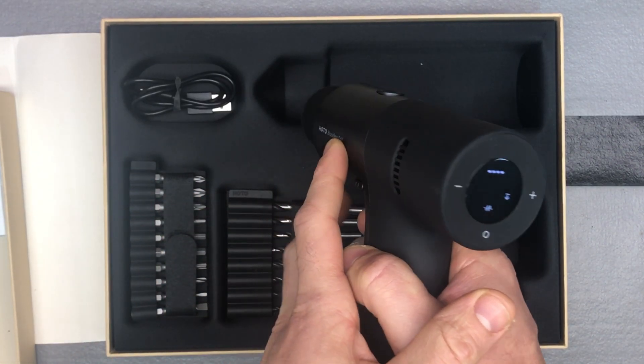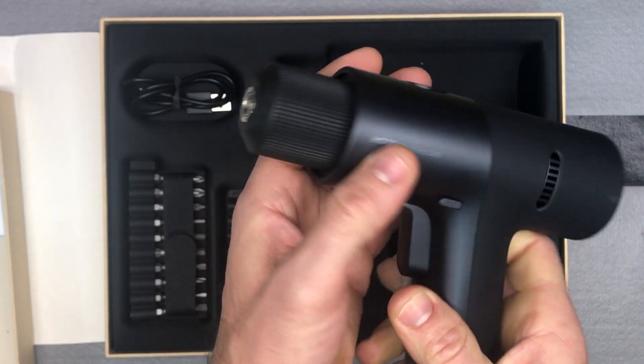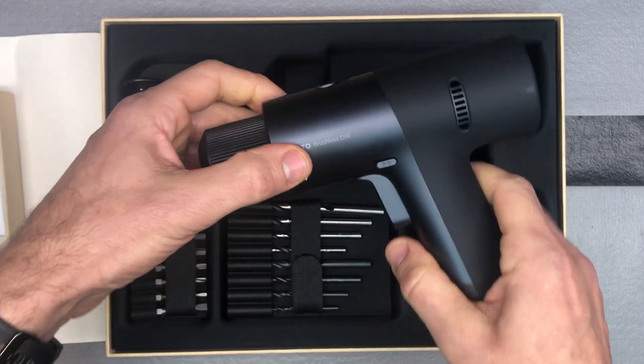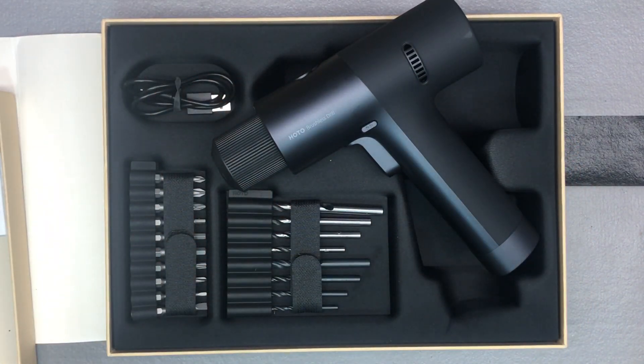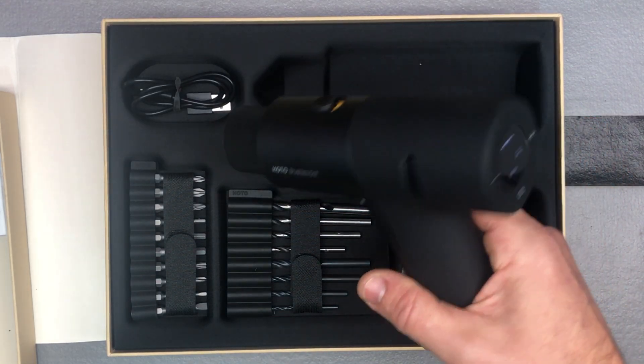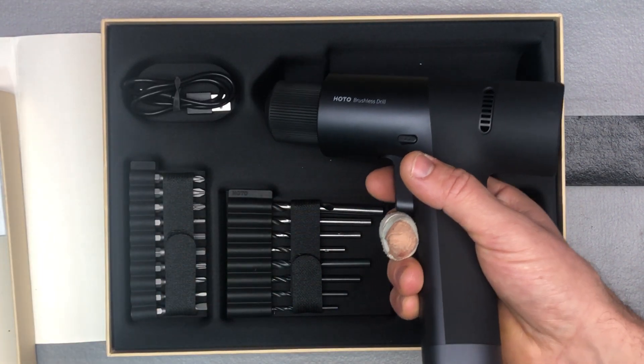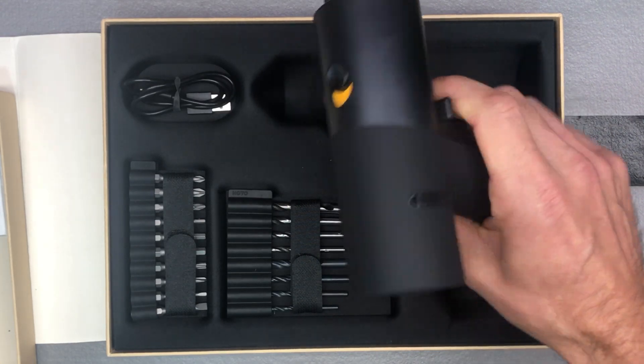If you go into pulse mode you can see how that's working — they label it as a mode that's easier for beginners. So again that points to how this would be a great gift for someone who is maybe a new homeowner who really likes design and cool looking stuff. Charging time on the battery is about two to three hours depending on how dead it is, and battery life will vary based on torque settings and whether you're drilling wood or putting in screws.